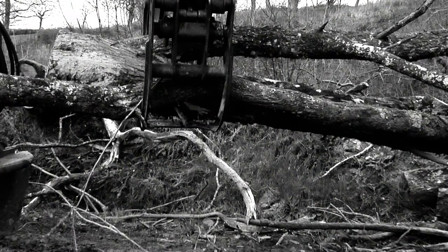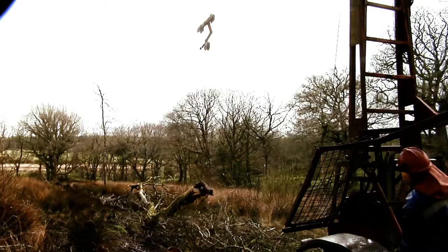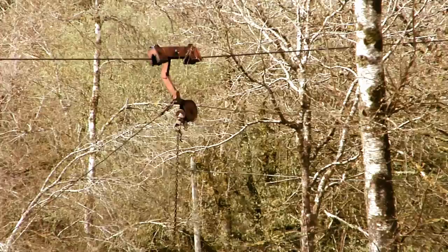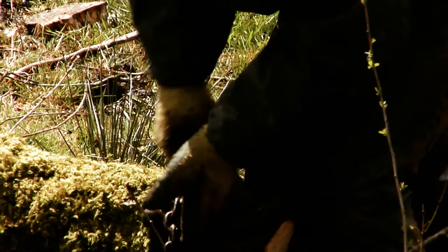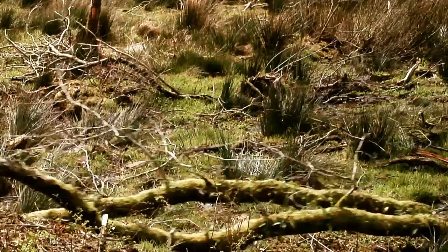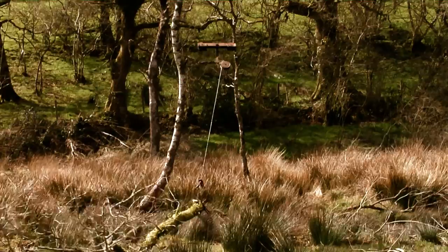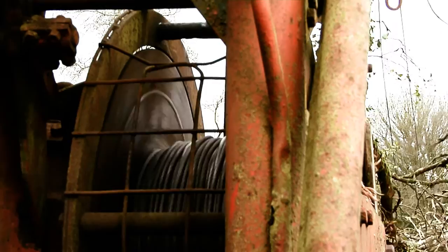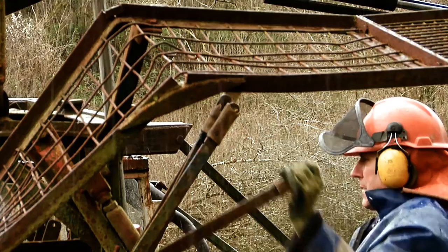But what if the terrain won't support the heavy vehicle? Well then he has to use the skyline. The skyline consists of a tower and a trolley that runs along a steel cable. A chain is wrapped around the tree trunk and then pulled towards the trolley. When in position, the trolley travels back towards the tower. This system is controlled by a winch at the base of the tower. Unfortunately, heavy rain causes the winch to catch and jump, requiring operations to cease.